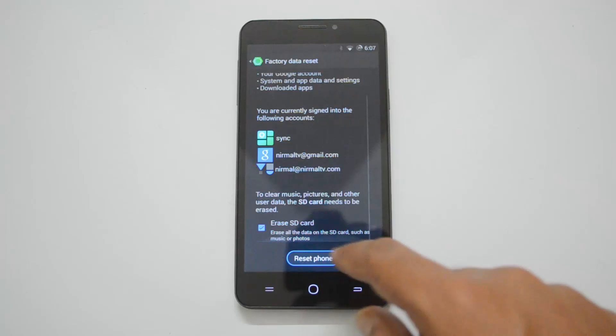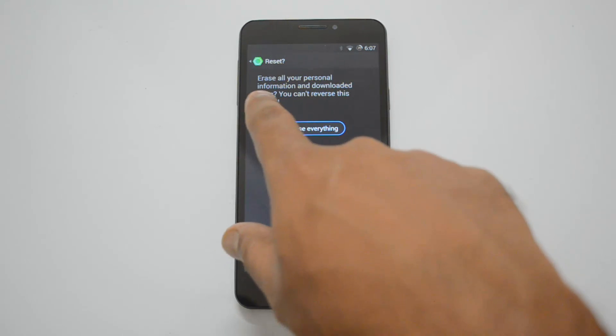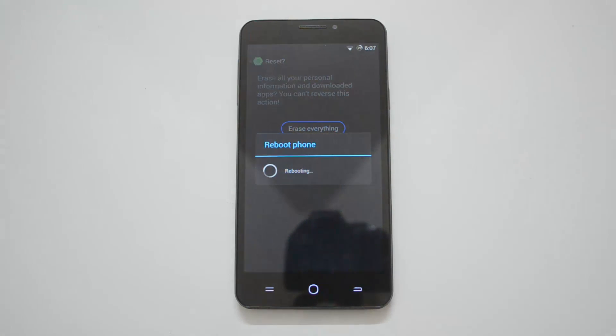We have selected everything — now click Reset Phone. This is the final warning: all your personal information and downloaded apps will be deleted and you can't reverse this action. So make sure you have taken a backup before you start this process, as you will not be able to revert it back.